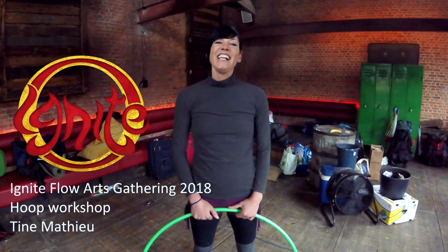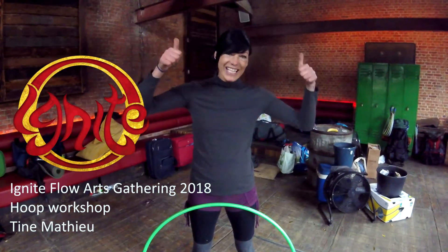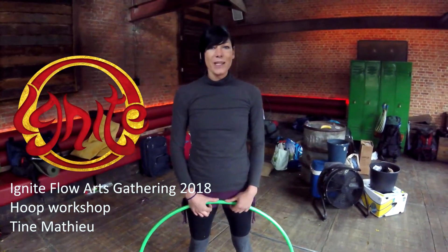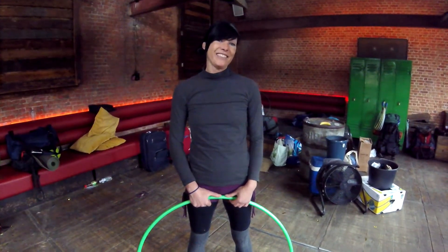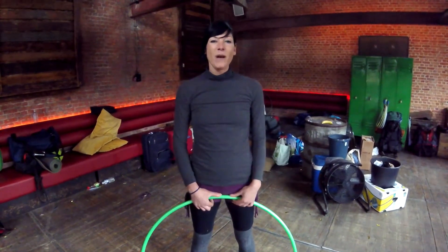Hi, my name is Tina from Hooping Wonderland. This is Ignite 2018 and my hooping workshop was about legs and angles, because Lisa was teaching a lot off-body. I thought a lot on-body.